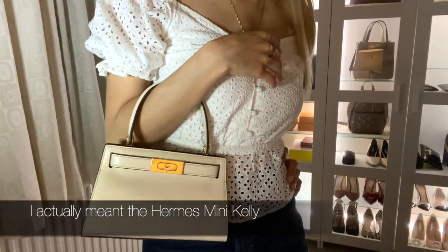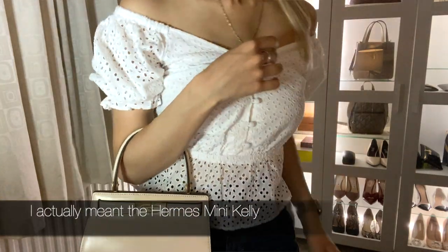It was the Lee Radziwill range of bags that piqued my interest in the Tory Burch brand. I absolutely love these bags — they're incredibly stunning and classic, and I think they're very reminiscent of the Hermès Birkin, which has helped make them very popular and very sought after. After discovering this range it didn't take me very long to decide to pull the trigger.